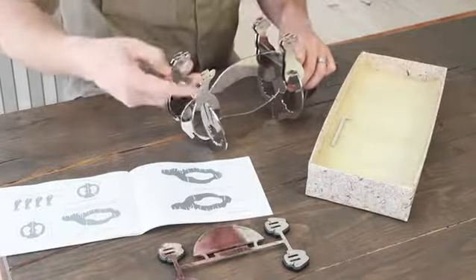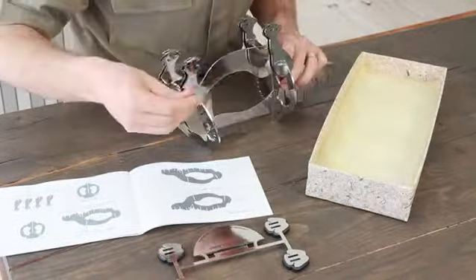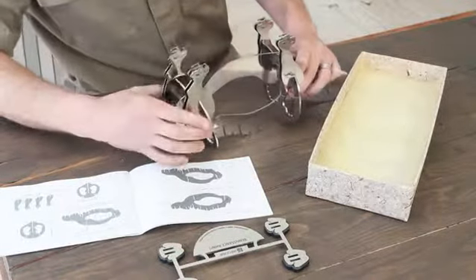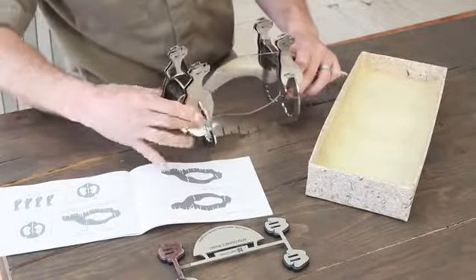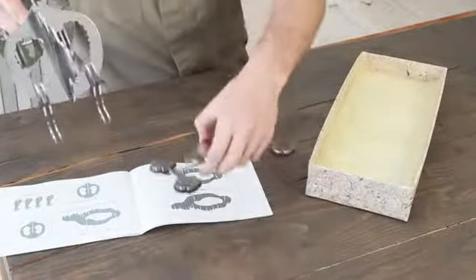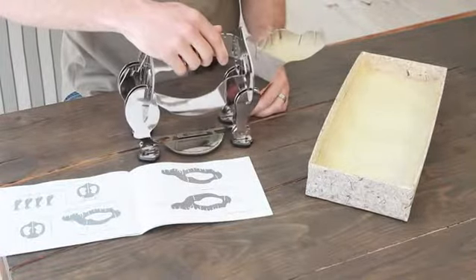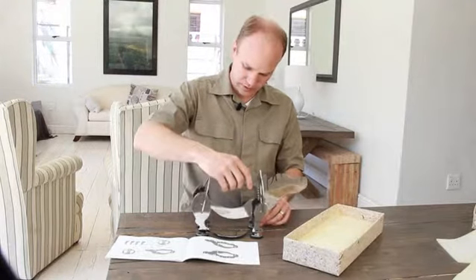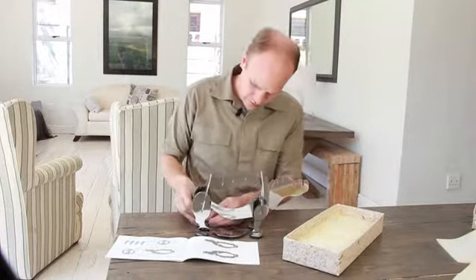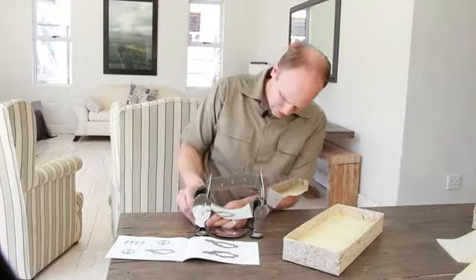You'll pick up a few fingerprints from the assembly process, which is perfectly normal — you can polish those out afterwards with any smooth dishcloth or polishing cloth. So there we've got the main frame and legs assembled. We can now slide this into the base, which can sometimes be a little bit tricky getting your four legs in there.